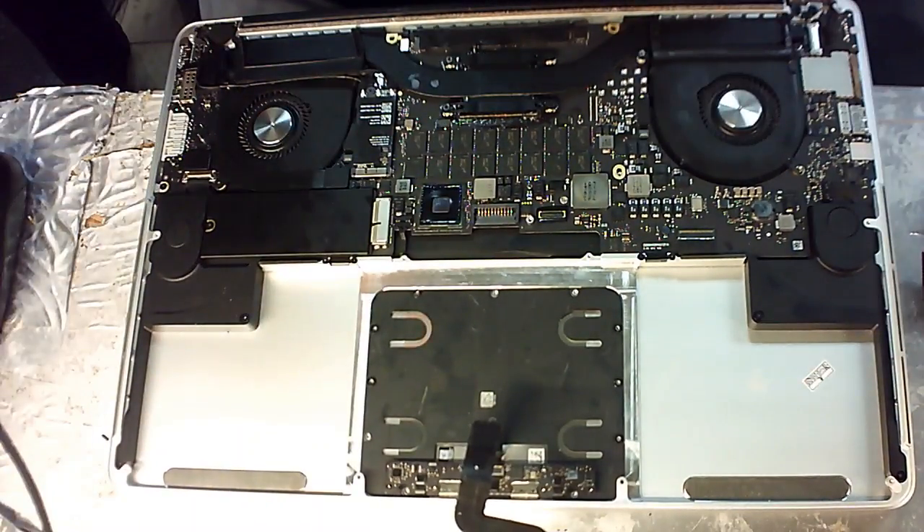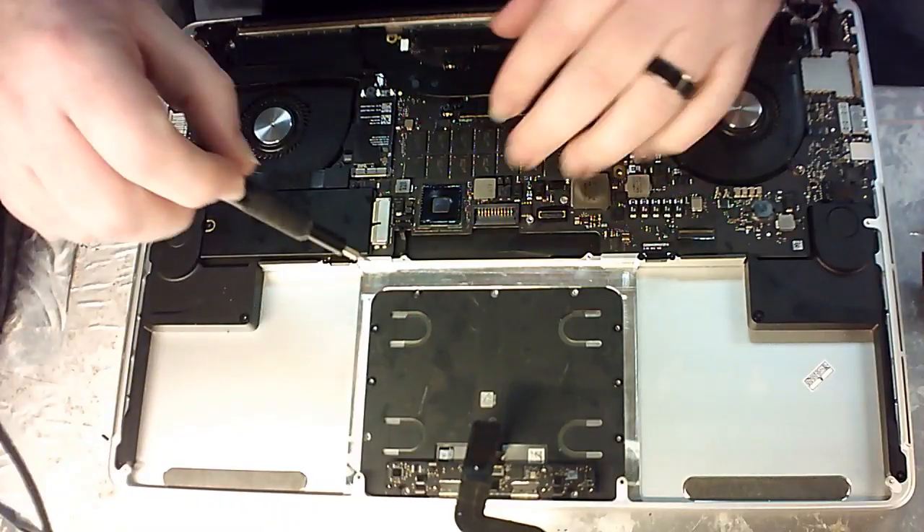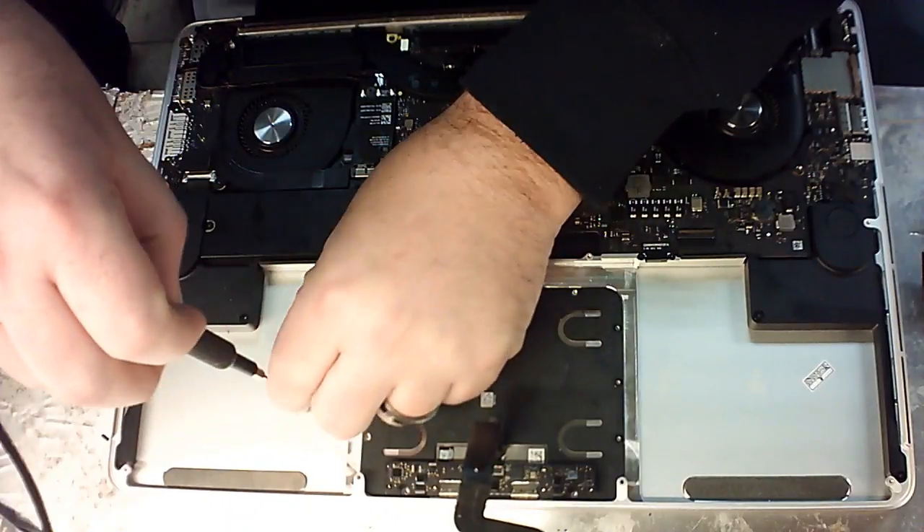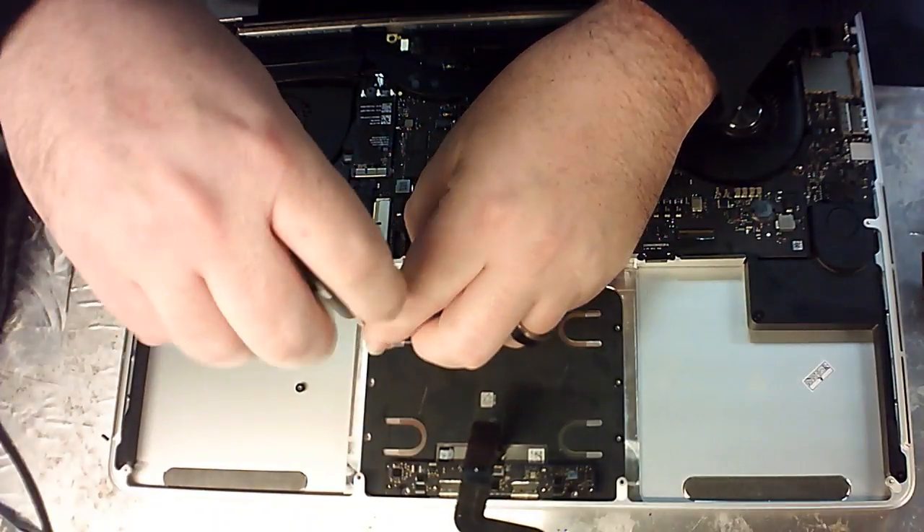You're going to take your Torx bit and you're going to remove all the screws that are holding this in place right here. Remove all these and put them aside so you know the location.